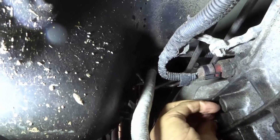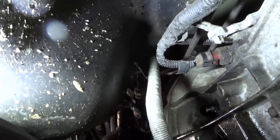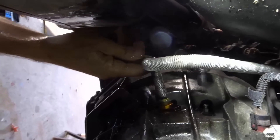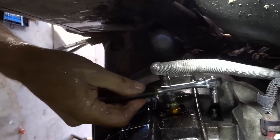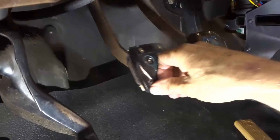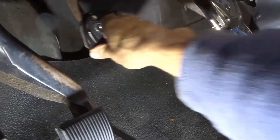During the burping process you loosen the bleed port and only tighten it with your fingers. This way you can open and close it quickly to do each bleed cycle. Once you are finished, then use a wrench to finalize tightening the bleeder port.